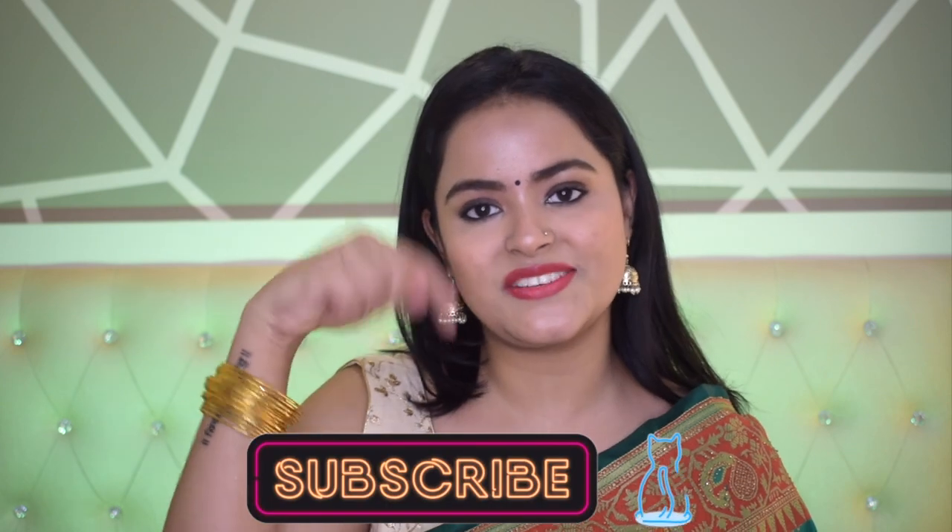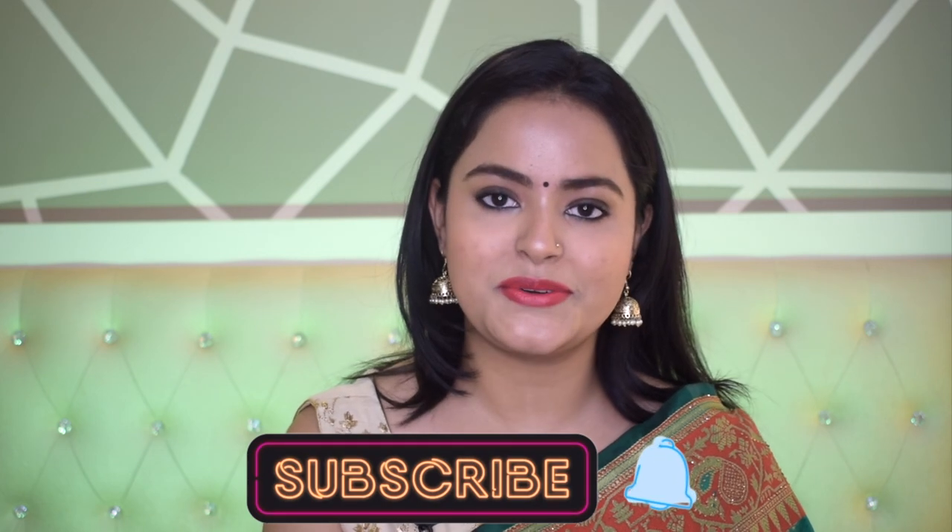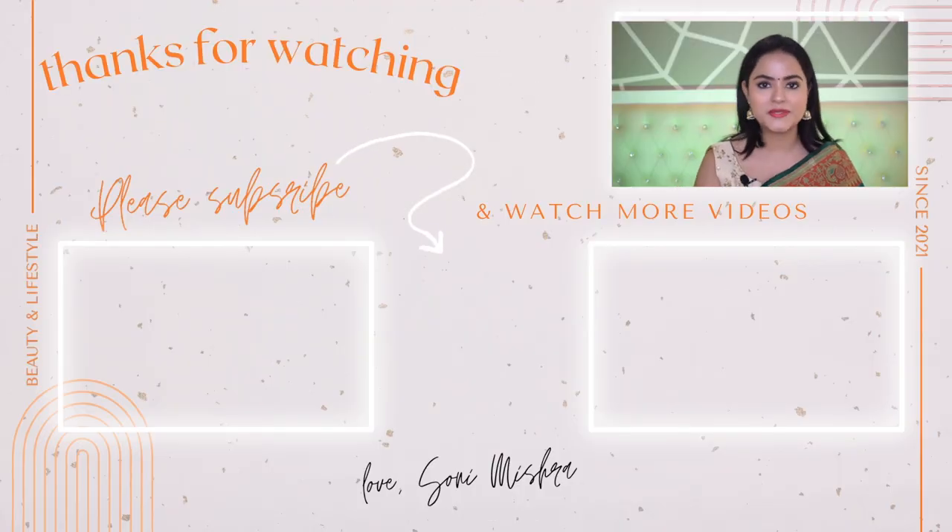Try this look out and let me know how you like it in the comment box below. I hope you liked this video — if you did, please hit the like button. Let me know in the comments if you want me to do any other makeup look or video. I keep posting makeup tutorials, hauls, and beauty and lifestyle content, so if you haven't subscribed yet, please click that red button and hit the notification bell. I'll see you very soon in my next video — till then, stay safe, stay healthy, bye bye!